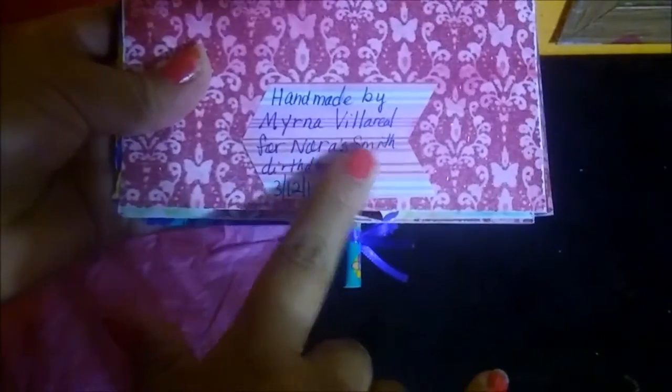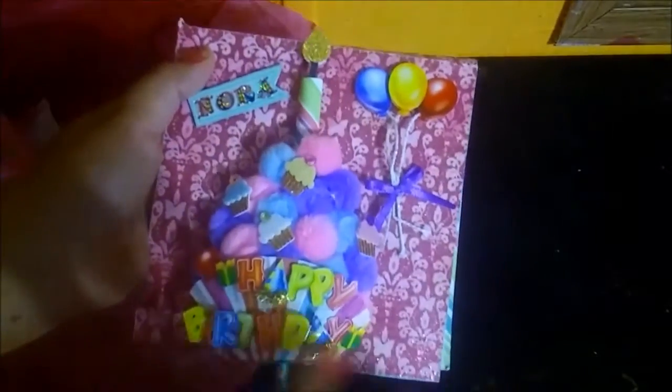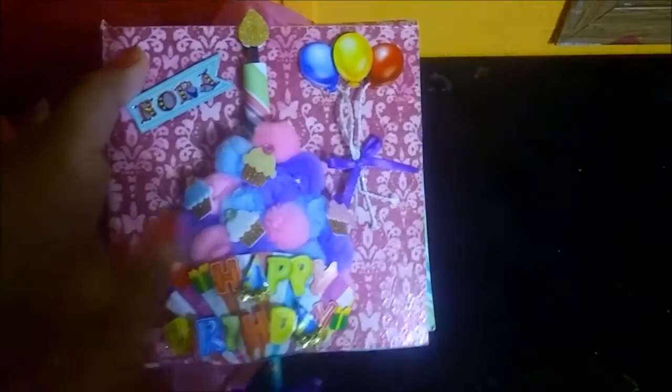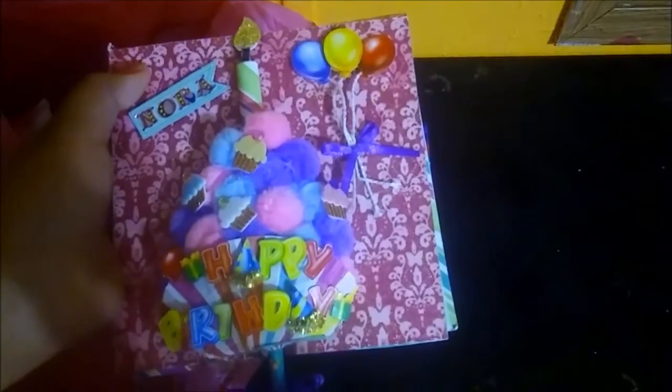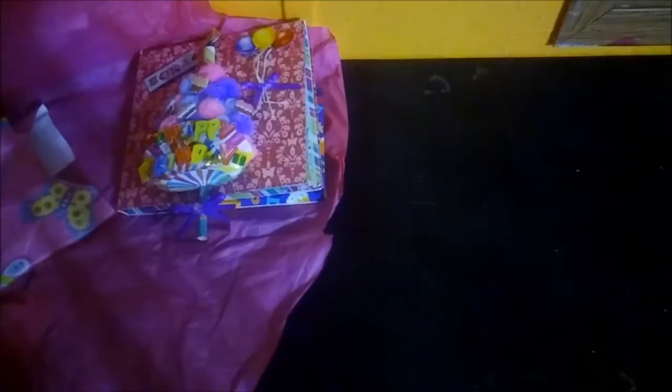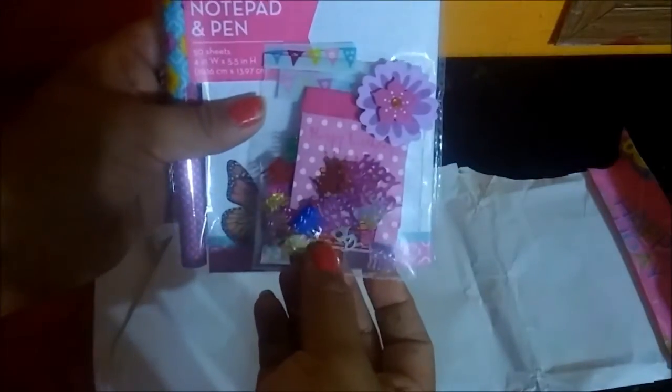And it says 'By Myrna for Nora's Birthday 3/12/16.' Thank you so much — I really appreciate you making this swap with me. I love it, it is wonderful. She also included some goodies wrapped in this happy birthday gift paper, and she included this shaker right here, a notepad and a pen — and look at that butterfly, it's so cute!